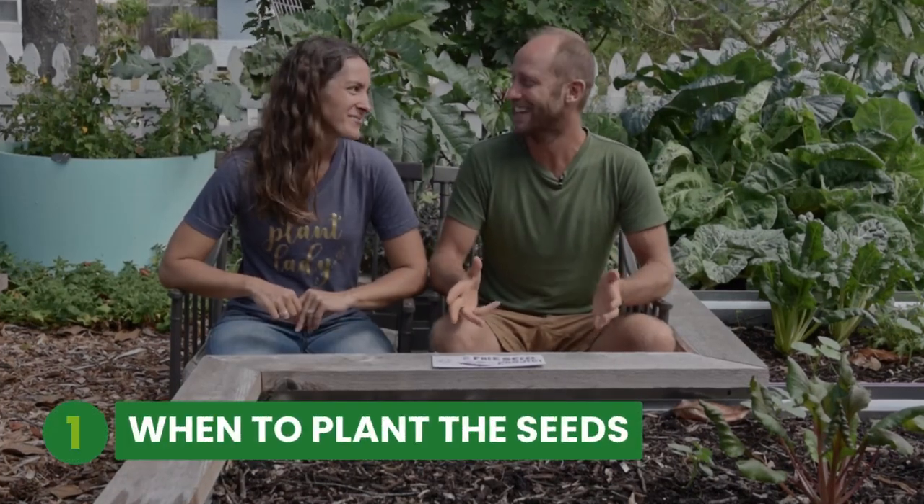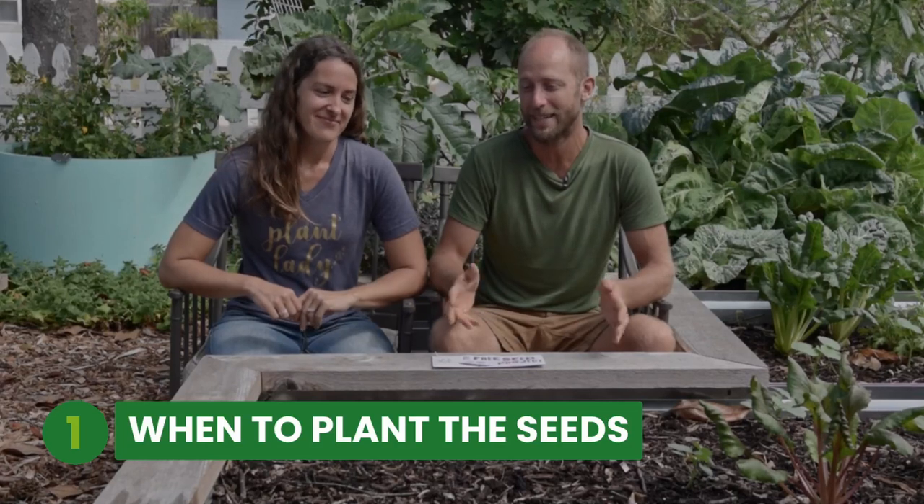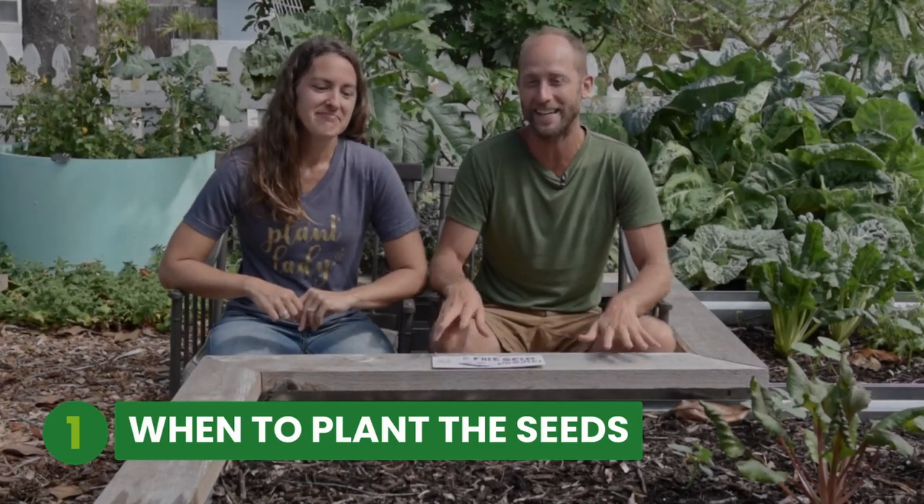Of course you have to know when to plant your seeds, and for new gardeners that can cause some anxiety — like what's too early, what's too late? So we want to give you the basics on that. The ultimate answer is that you need to keep things as localized as possible.